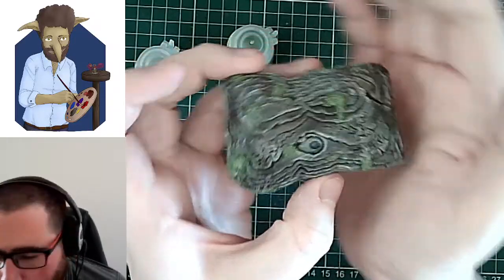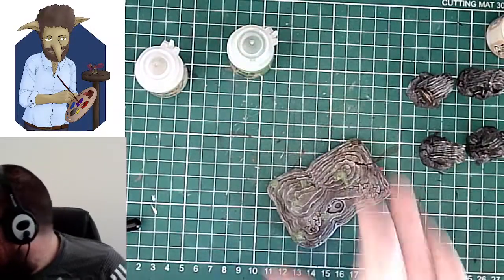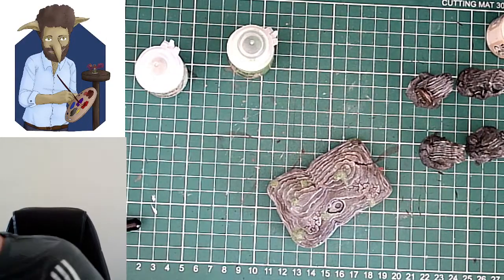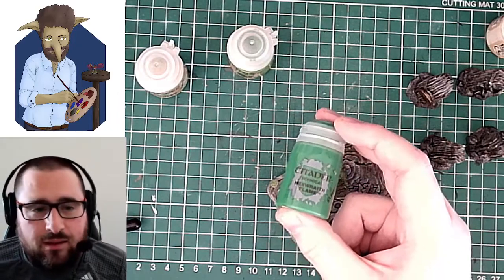I am going to put some wash on here. Shall I practice what I preach and give you a bit of Hexwraith Flame? We can see what that looks like — what's the worst that can happen?